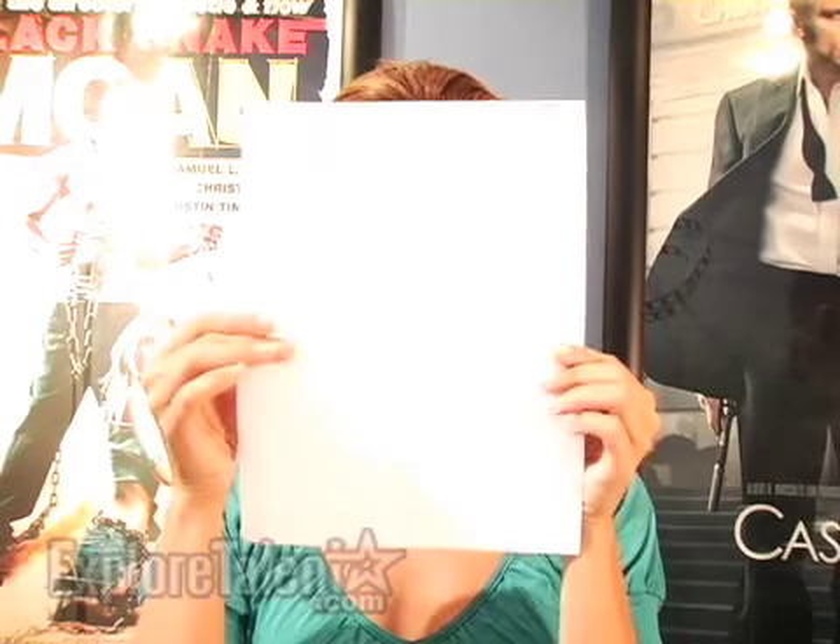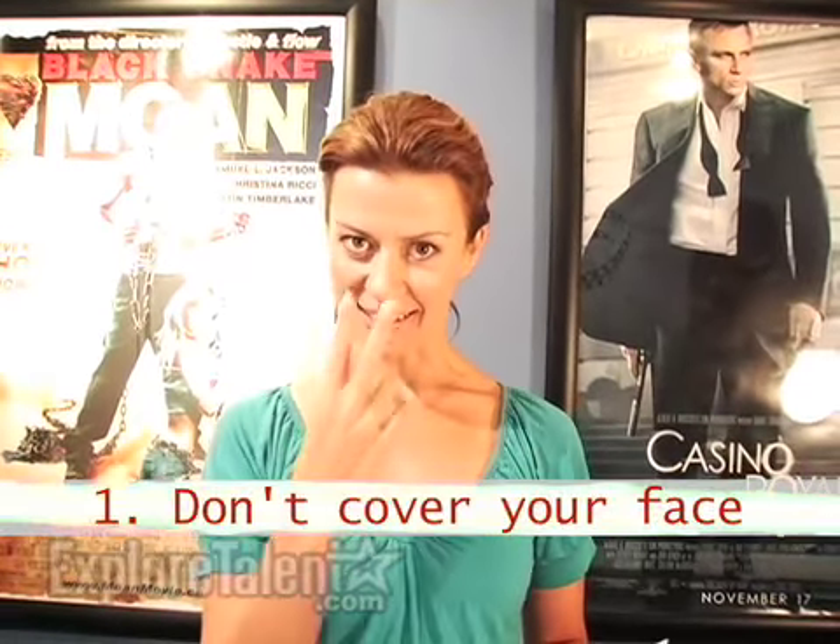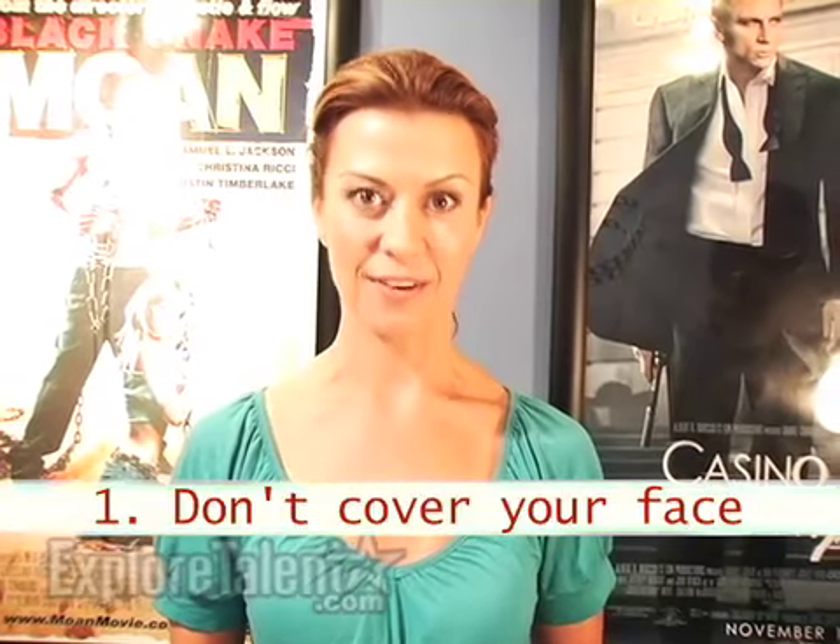Welcome to Explore Talent. My name is Sarah Sugar. I'm going to give you some do's and don'ts on how to hold your sides or script for an acting audition. Rule number one: don't put it up in front of your face. We can't see your eyes and we can't see you engaging with the reader or the other actor.